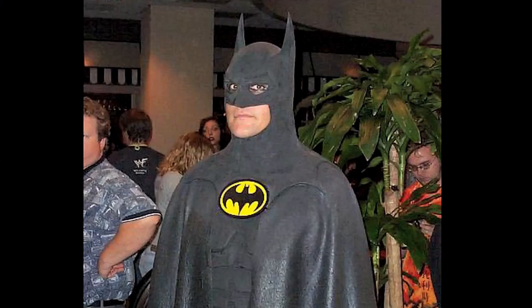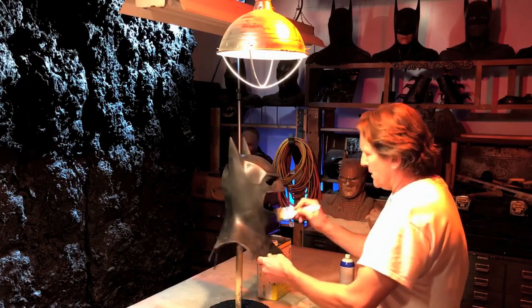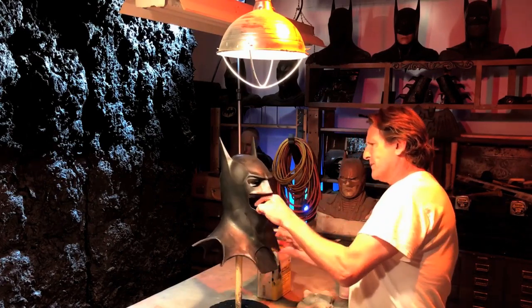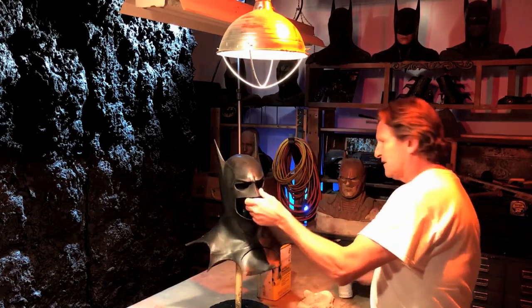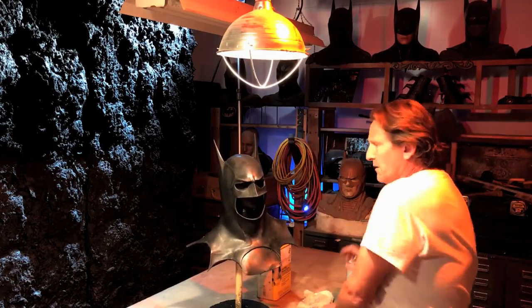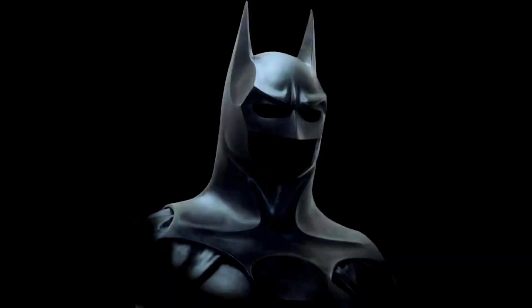So I always recommend — people say, do I have to Plastidip my cowl? No, you don't have to. But the Plastidip will help with the photography process to make it look more in the photos the way it does in real life, the way you think it should look.